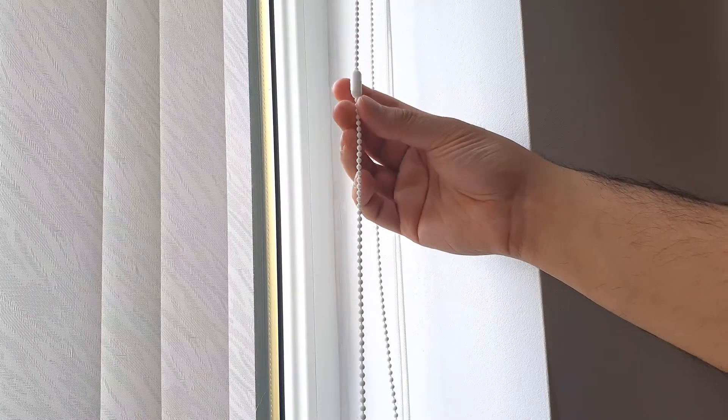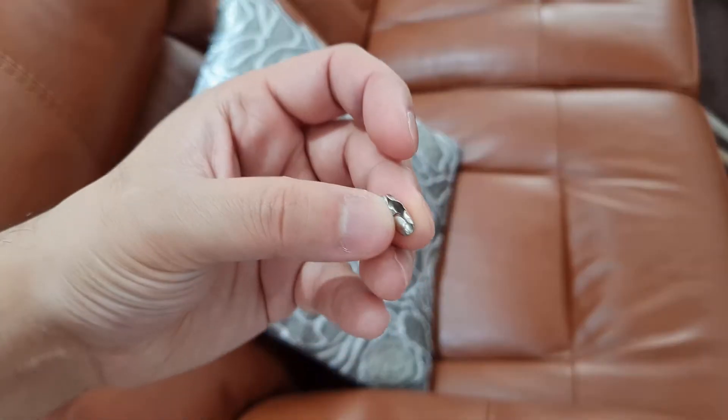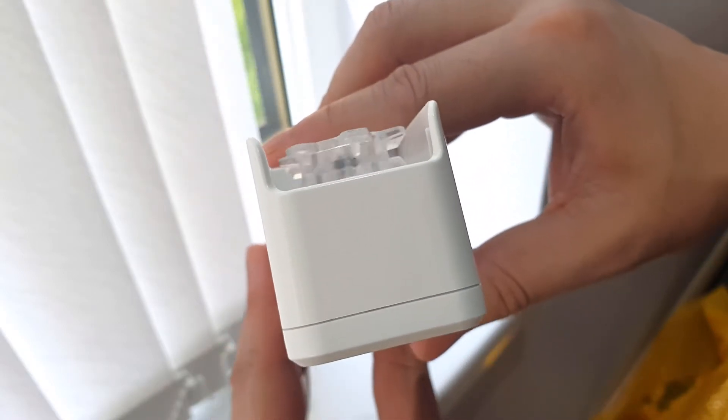If there's a chance the connector piece on the beaded string will come into contact with the motor, you can swap it for the provided metal one which is much smaller. It's likely the original connector piece may get stuck in the motor, and you don't want that.